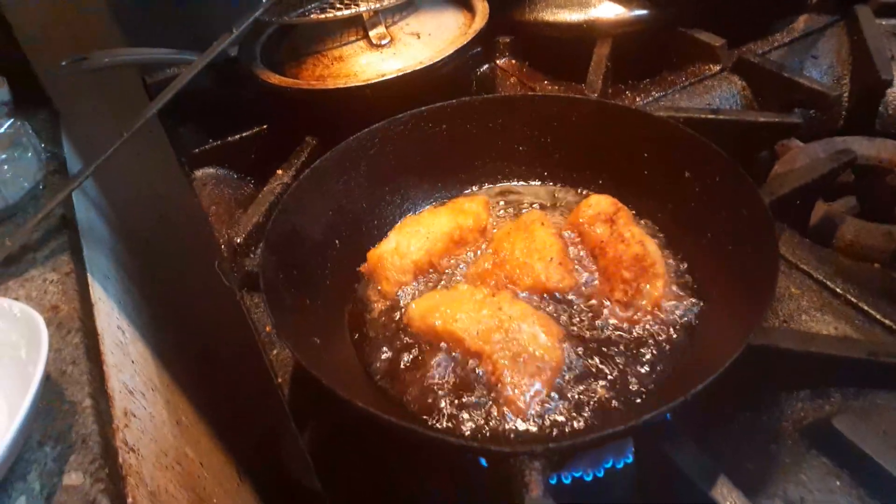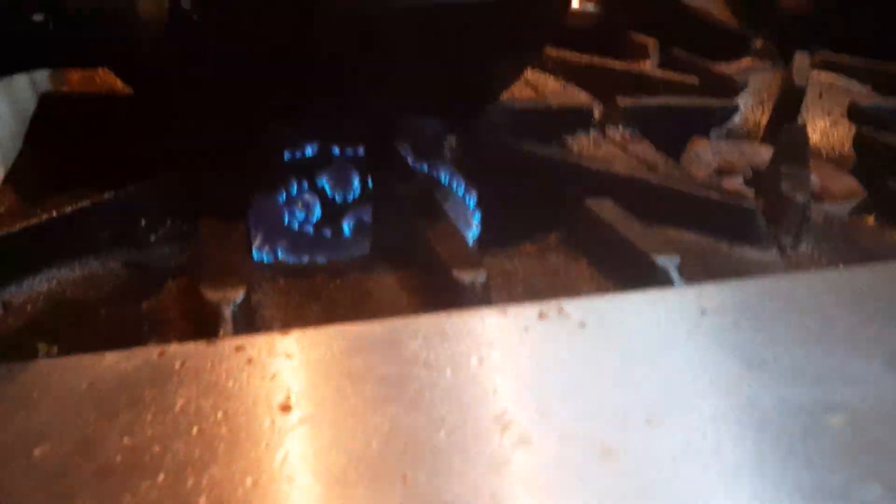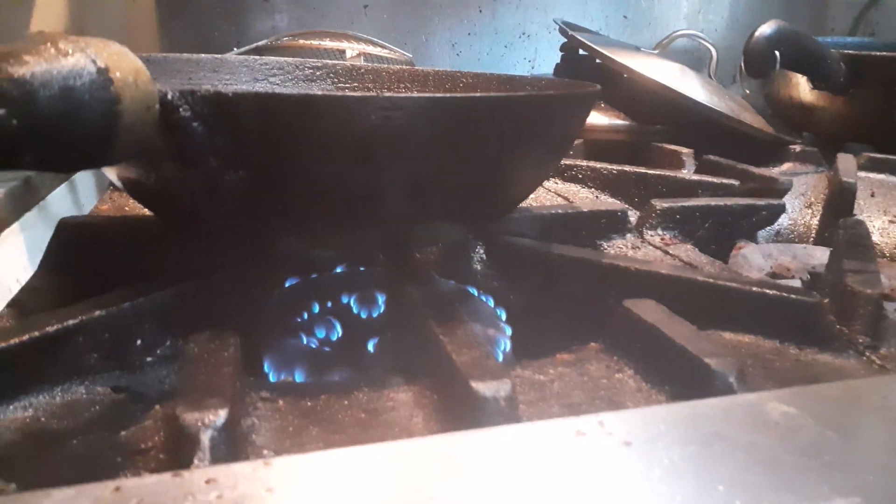There we go. Check that out. Let's lower the seat a little bit. There's the seat. 28,000 BTUs per burner — it would be 31,000 if I had real natural gas, but I used propane. It's still pretty hot.